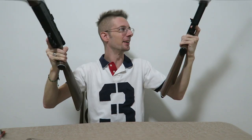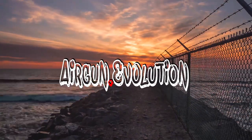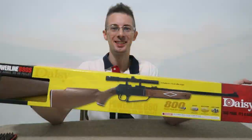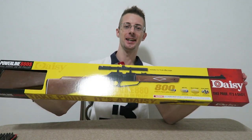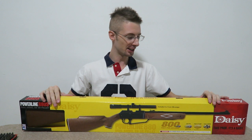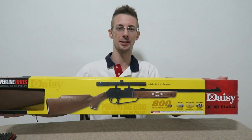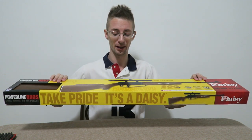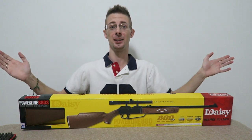I wonder if I can shoot these both at once — I'm thinking I can. This is the Daisy Powerline 880. I've never owned or shot one of these guns. This is a $35 gun from Walmart. Other places you could be looking at paying double that, but you can pretty much find this anywhere.